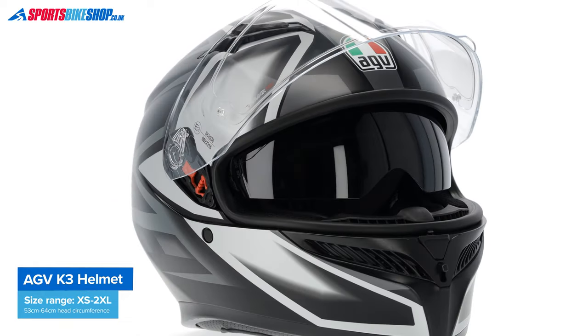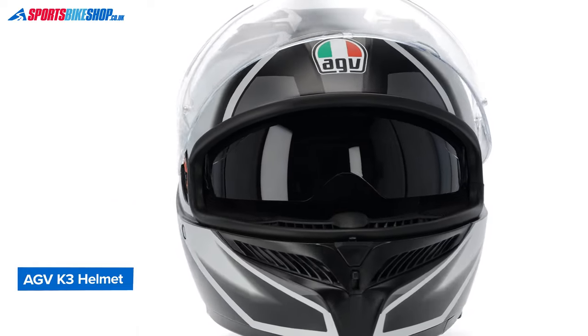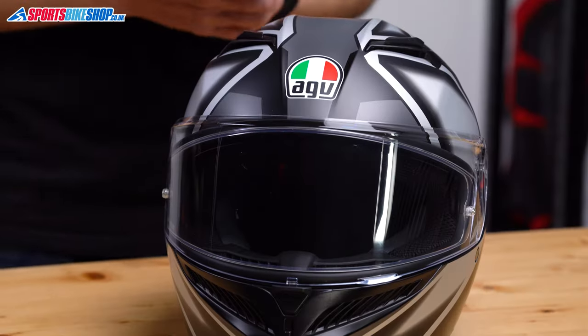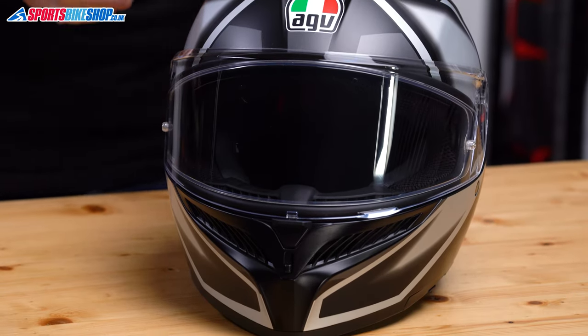I'd say this is more of a replacement really for the K3 SV. It's a bit more grown up, and the K3's old role of entry-level racy lid is now really carried out by the K1S. Anyway, that's the history lesson over, let's focus on this lid.